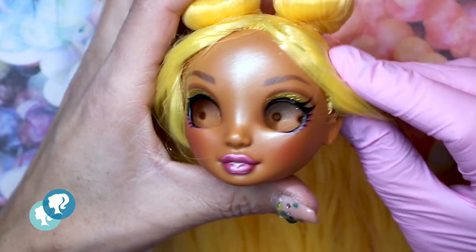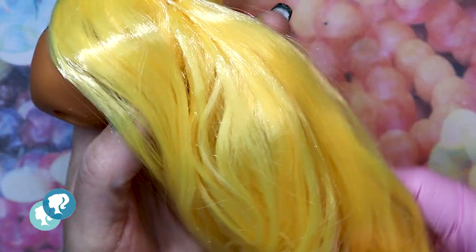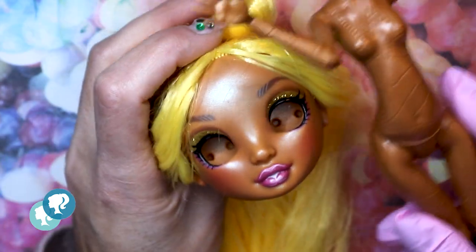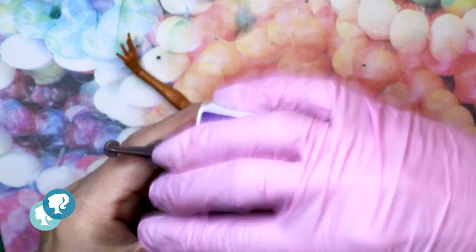I'm gonna use a head of Rainbow Idol. I love the hair — the yellow. It's so soft, so I'm gonna keep it. And for the body, of course, I had to choose Rebecca Stemm from Monster High. First because of the steampunk design that she has on the body, and then because the color matches really well with the face of the Rainbow Idol.